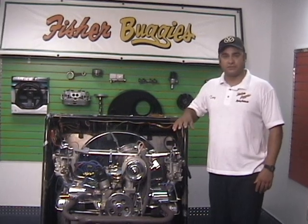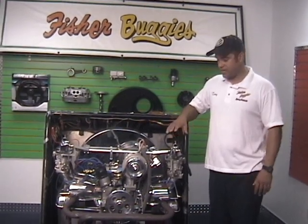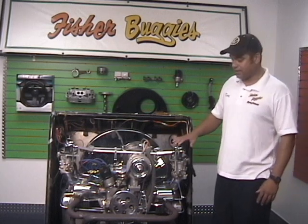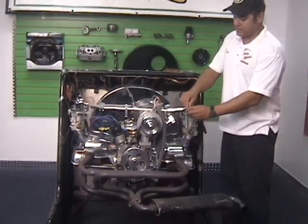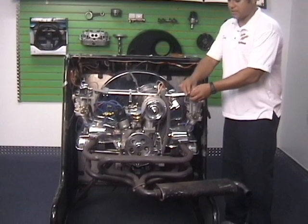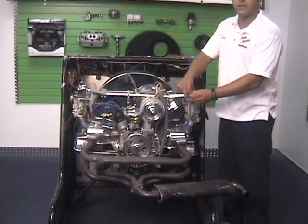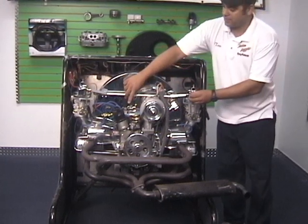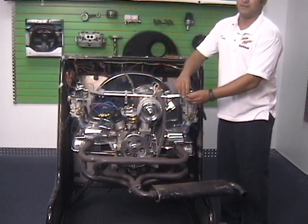You heard how it settled down — the idle got nice and smooth once we got it to where it's supposed to be. Now that we've got them both balanced independently, we're going to reattach our linkage and adjust it so it doesn't push, pull, or twist. We just want both carbs to open at the exact same time — when you barely thump the linkage in the middle, they'll both start to open simultaneously. That's what we're going to work on next.